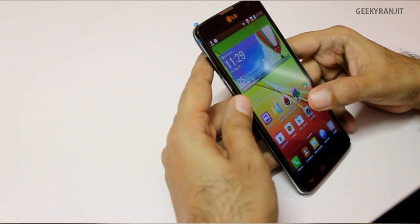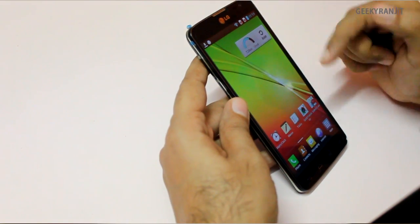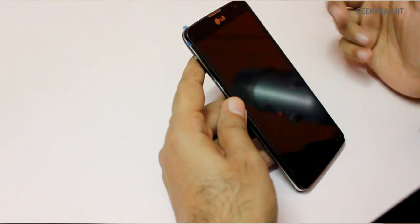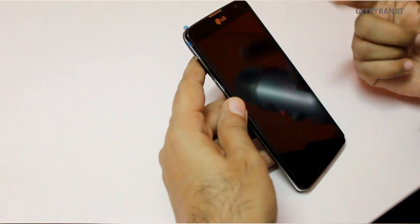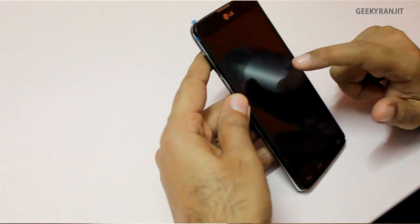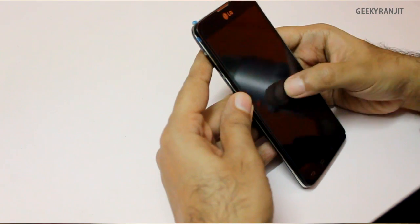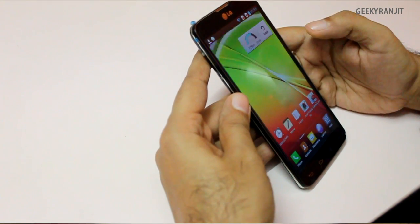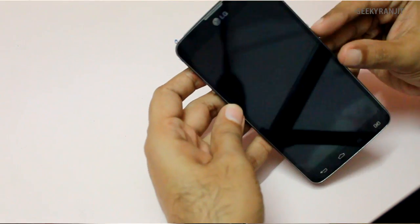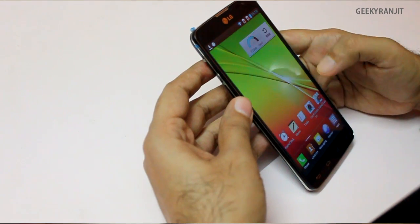This device has the LG Knock-On feature, first seen on the LG G2. If I double-tap the screen it goes to standby, and double-tapping should also wake it up — but I found that waking up is a little patchy, taking one or two tries. Closing the screen works beautifully though. You also have the regular power button to control it.